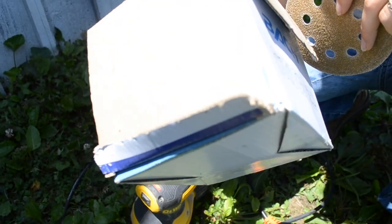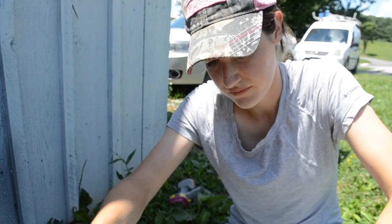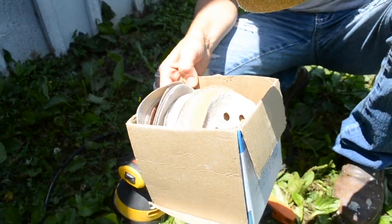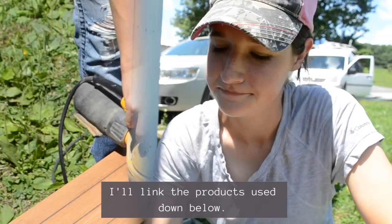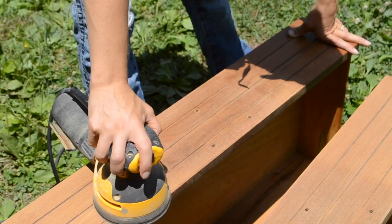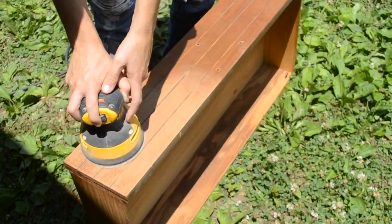The cheapest place to buy sanding pads is Amazon. I got this whole box of 126 for like $16. I will leave a link to the ones I bought down in the description box below. Then I got to sanding — I sanded all of the drawer fronts and then sanded the dresser frame.